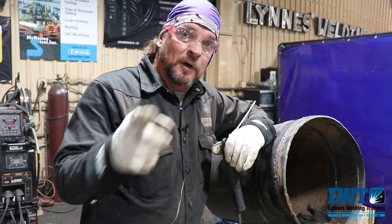Well, on behalf of Lennis Welding Training, again my name is Joey Crusoe, and if you ain't burning, you ain't learning.